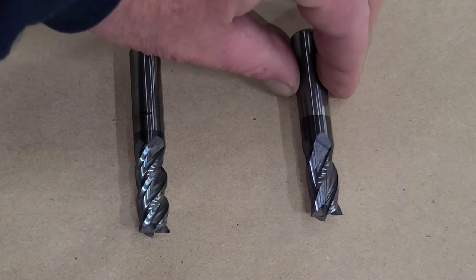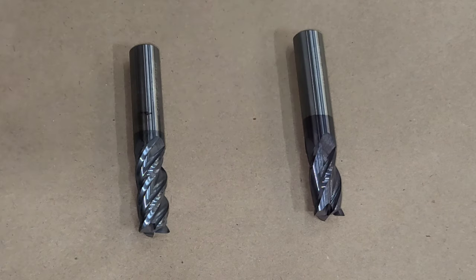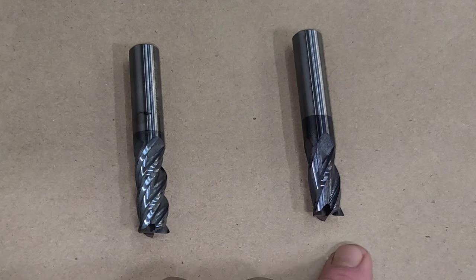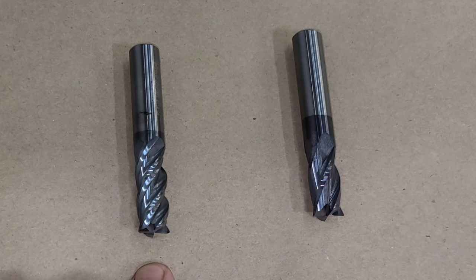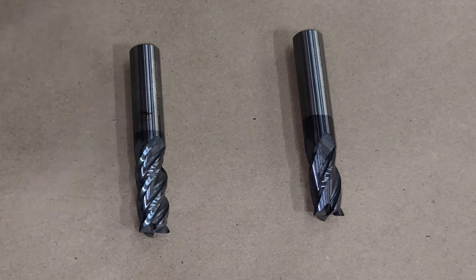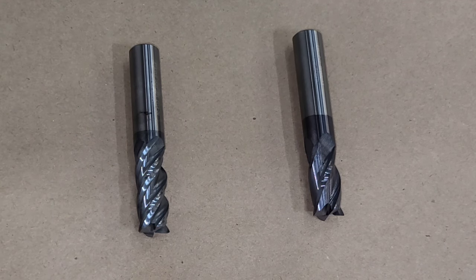The one on the right has a TiAlN — titanium aluminum nitride — coating, which is a similar coating. The one on the right was actually developed in the late 1980s and the aluminum titanium nitride was developed in the early 1990s. They are both designed to withstand a high amount of heat.